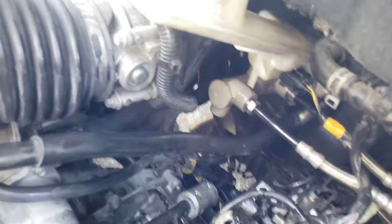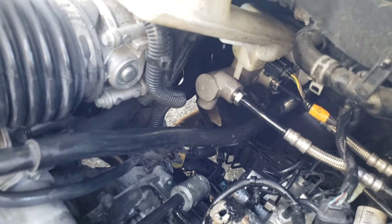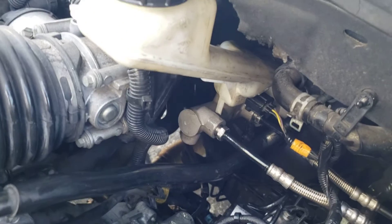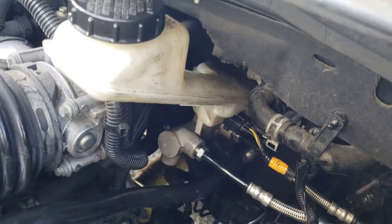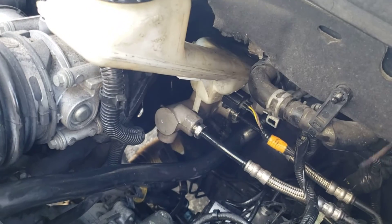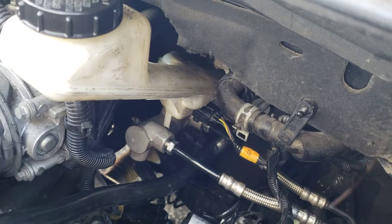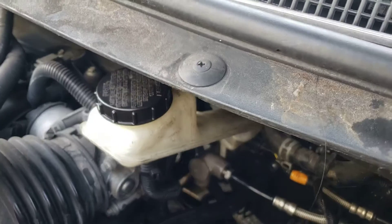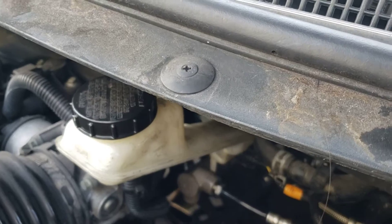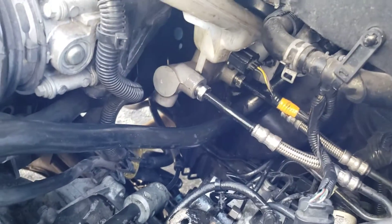Before you install the master brake cylinder, go ahead and put brake fluid in it — remove the old brake fluid and put new brake fluid in. You need to bleed it before you install it, because if you don't bleed it you'll have more work to do and you might end up destroying the new master brake cylinder.